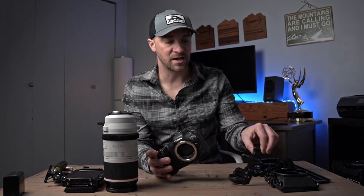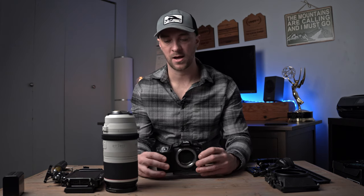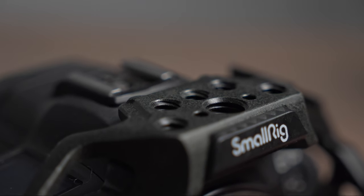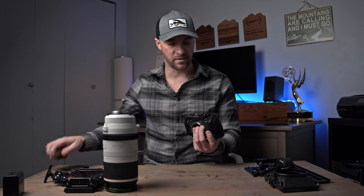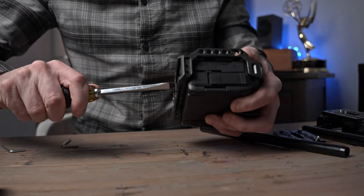First things first when building out your camera rig is getting yourself a good camera cage. This cage has a few purposes — one being that it will help protect your camera. We take our cameras into some pretty rugged locations, so it's nice to have some protection. But also this cage has a lot of 1/4-inch and 3/8-inch holes around the frame, and it bolts right onto the camera so I can attach a lot of the peripheral components we're going to be adding.